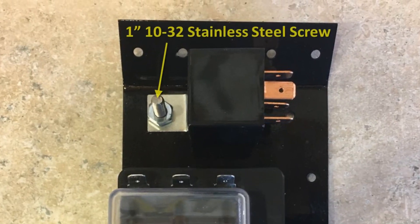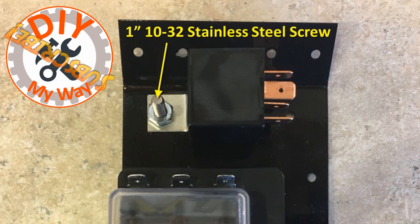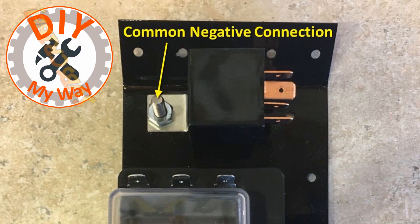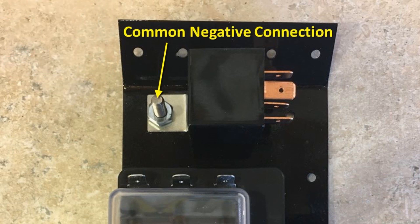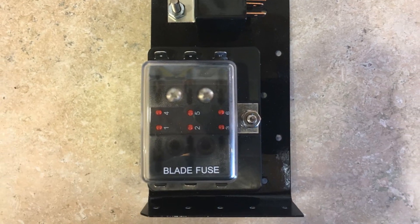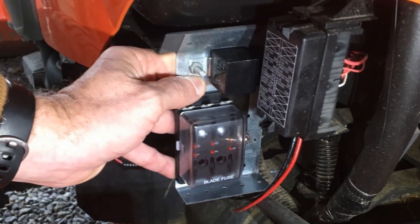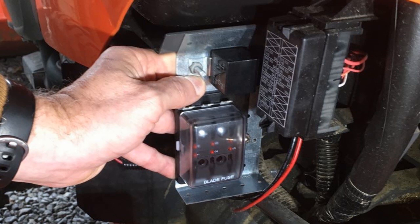The relay is mounted to the top plate with a 1 inch number 10-32 stainless steel screw, lock washer, and nut, using one of the existing holes in the plate. This screw also serves as the common connection point for the negative wires. The fuse box is mounted near the bottom of the plate with two 1 inch 8-32 stainless steel screws, lock washers, and nuts. I got very lucky that the spacing of the holes in the fuse box matched those of the plate. Here I'm doing a test fit before I painted the plate, and I also marked the holes where it will attach to the tractor.